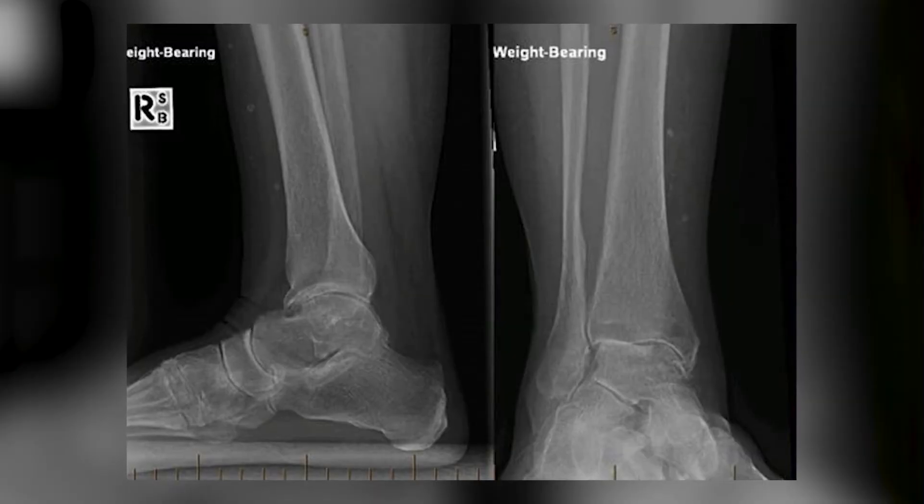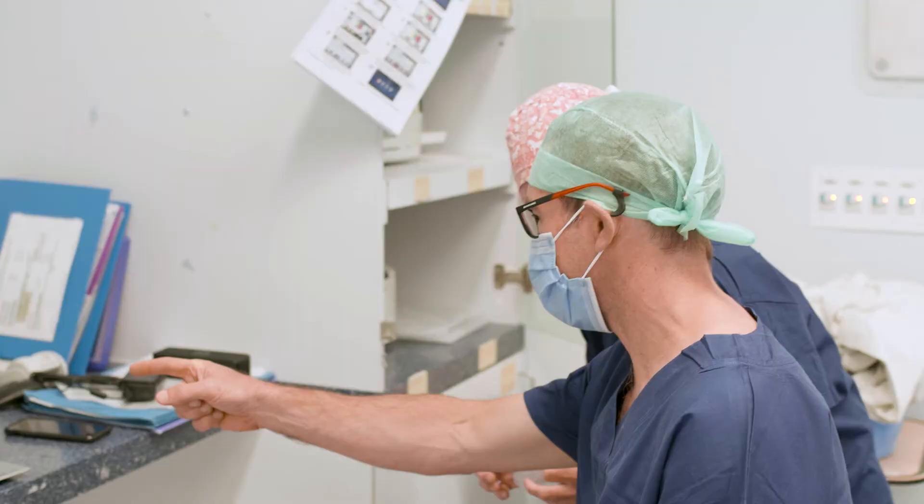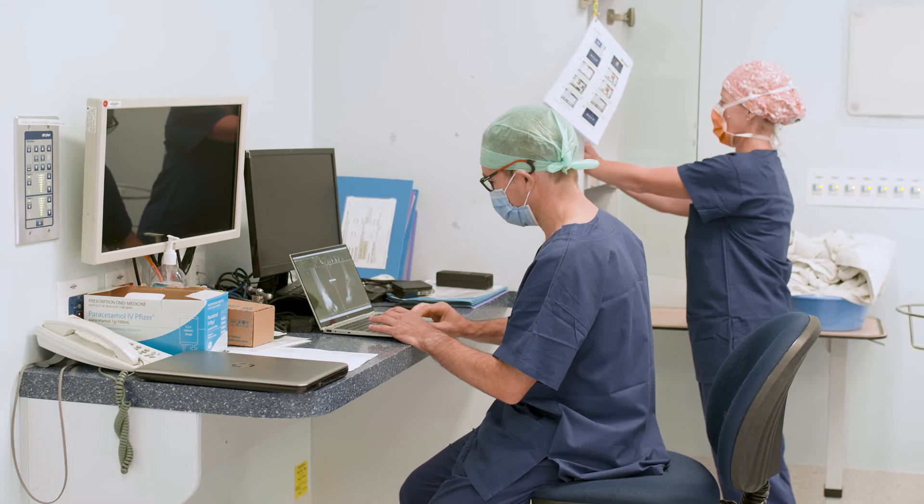Prior to surgery, patients require a weight-bearing x-ray and that will show the condition of the joint and how much articular or joint cartilage is left. Some patients may have had other scans such as CT scans and MRI scans as well.